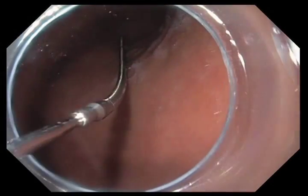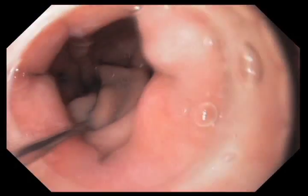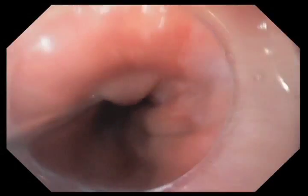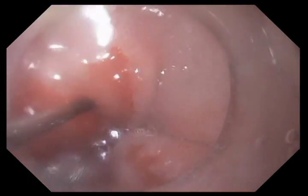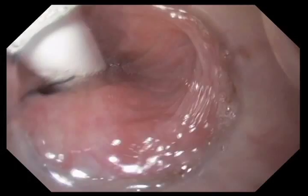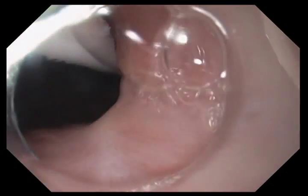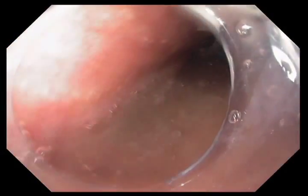We're now passing a Savary guide wire. The first thing we did over this Savary guide wire — which we don't show in the video — is to pass a balloon. That balloon inflates to a certain pressure and essentially measures the diameter of the esophagus. Once we determine the diameter of the esophagus, we choose a treatment balloon of that diameter. We're now passing the endoscope alongside the treatment balloon catheter that's been placed over the Savary guide wire.